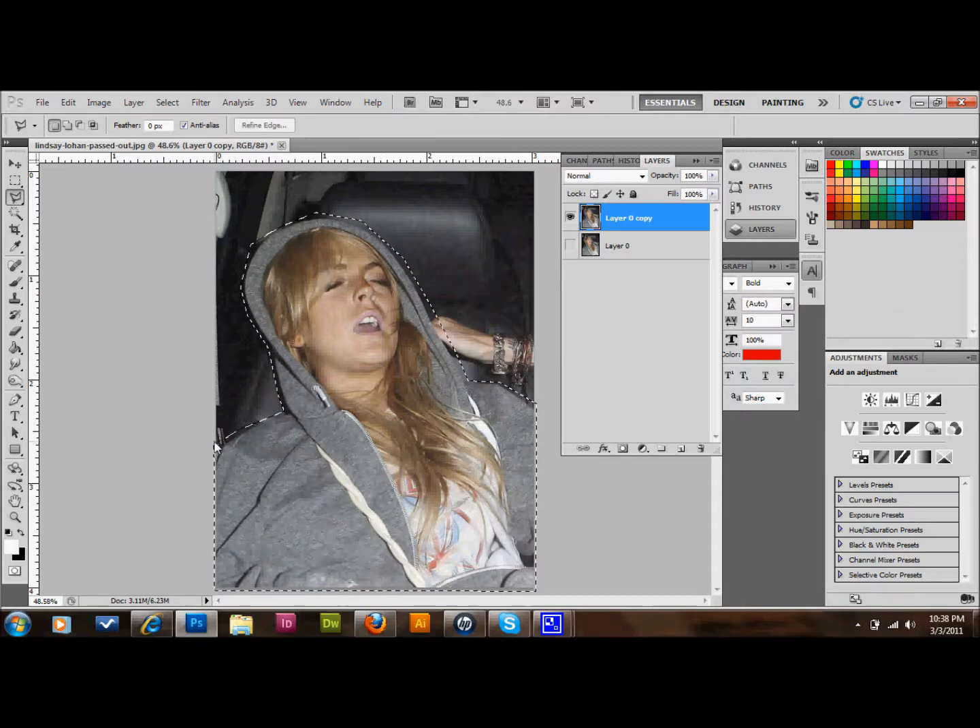Okay, and now we have our basic image there. What we'll do is you'll either press Q on the keyboard or you can select this little button down here, and what that'll do is enter into quick mask mode. I'll show you. You can see that you have this red area that will eventually be masked out and you have this area that you want to keep.